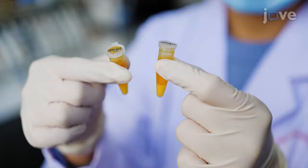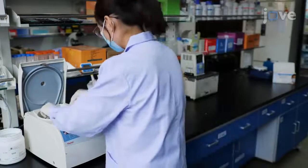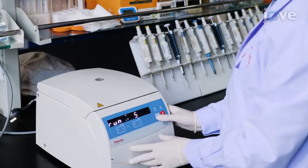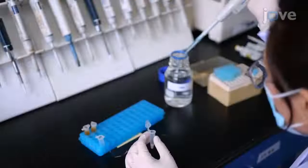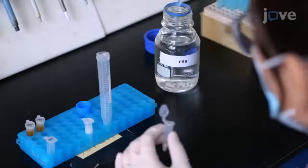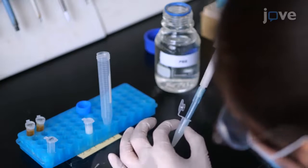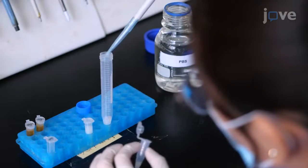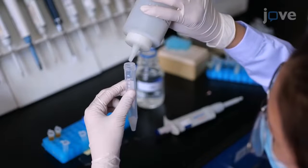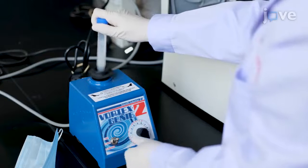To start with release of sporocysts, centrifuge one times ten to the seventh sporulated oocysts in potassium dichromate solution at 2300 times G for five minutes. Wash them with PBS three times. Resuspend the pellet with one milliliter of PBS and transfer the mixture to a 15 milliliter tube. Add an equal volume of one millimeter diameter glass beads and oscillate the oocyst suspension using a vortex mixer to release the sporocysts.